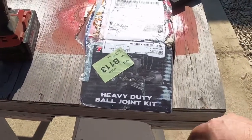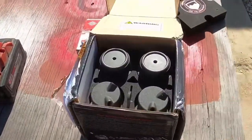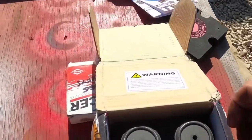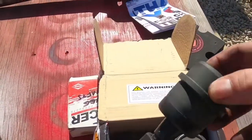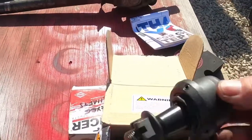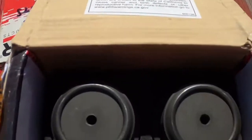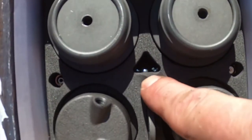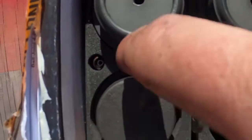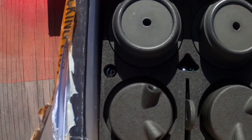I went ahead and purchased the TeraFlex ball joints for the Dana 44. It comes nicely packaged — you can see your upper, it comes complete with nuts and the ball joint itself. Then the lower, same thing. Inside you can see the Zerk fittings, so you can put those in once you've got everything secured.